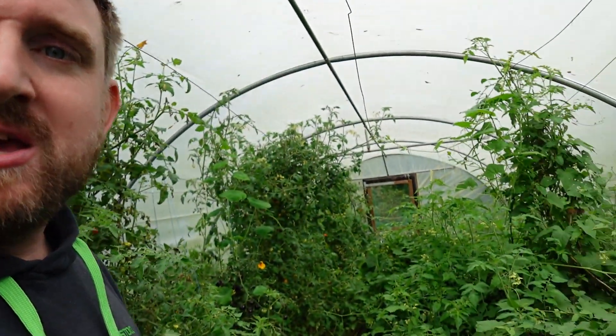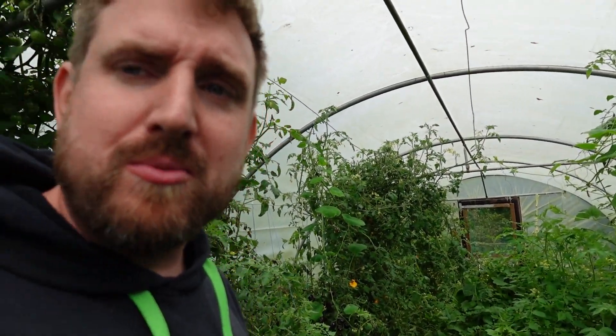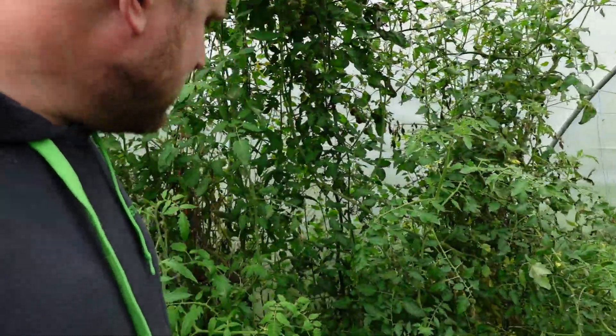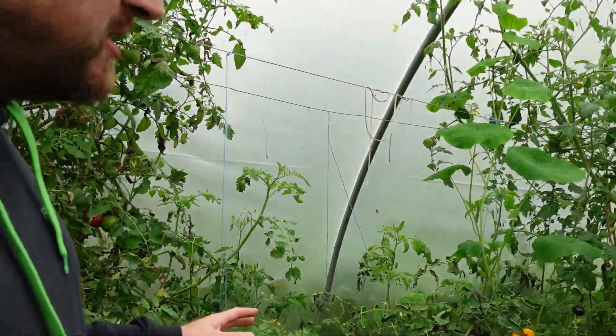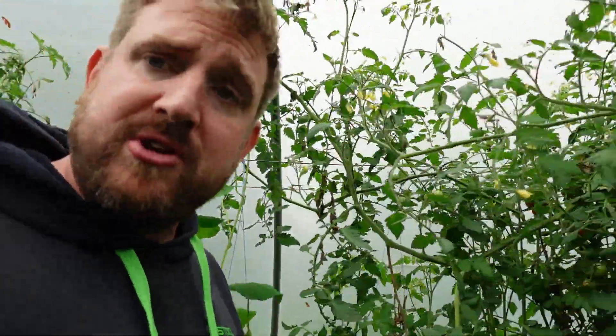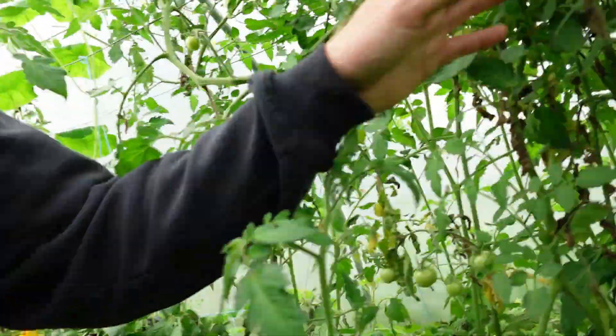The polytunnel is horrendous — this is the worst it's ever been. If you've been following me, you've probably seen a few videos where you think 'God that polytunnel is a mess' — well, not as bad as this. Welcome to the jungle. But there are loads of tomatoes and we've been having lots and lots out of here. It's been great for seed saving.